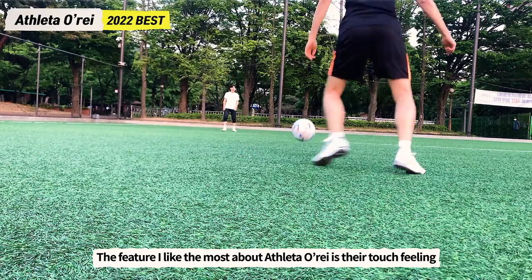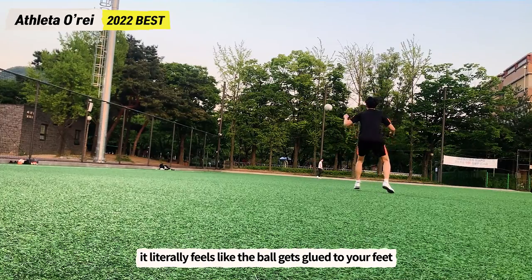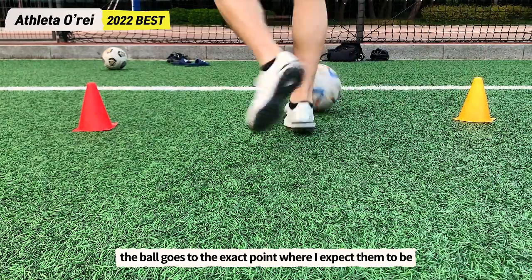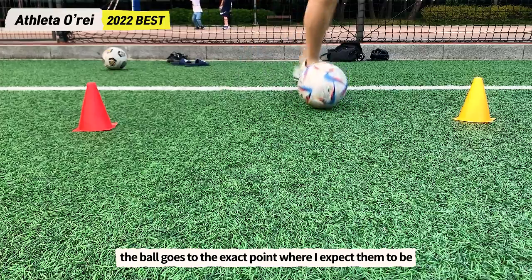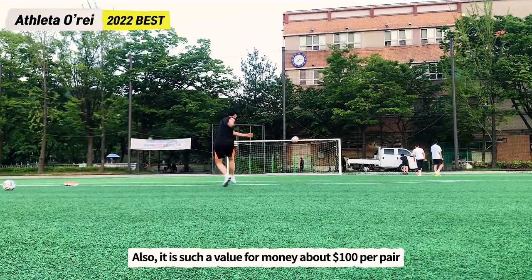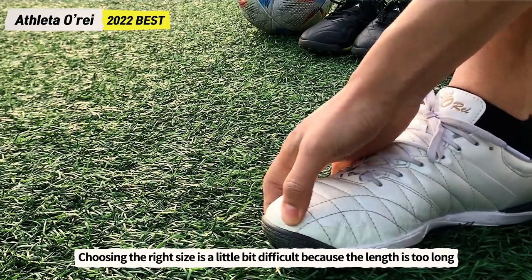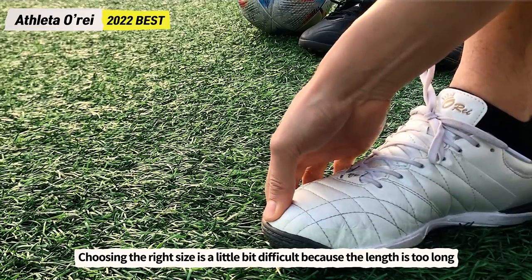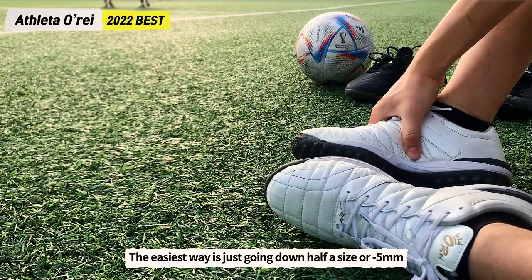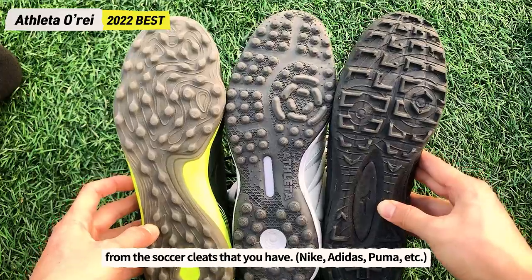The feature I like most about the Athleta Oray is the touch feeling. When I receive the ball, it literally feels like the ball becomes glued to my feet. When dribbling, the ball goes exactly where I expect it to, making dribbling more stable. Also, it is great value for money at about $100 per pair, excluding shipping. Choosing the right size is a little tricky because the length runs long — the easiest way is to go down half a size or minus 5mm from your Nike, Adidas, or Puma size.